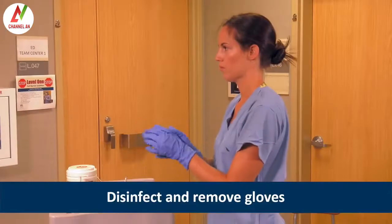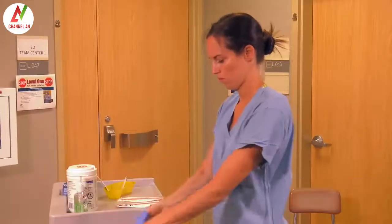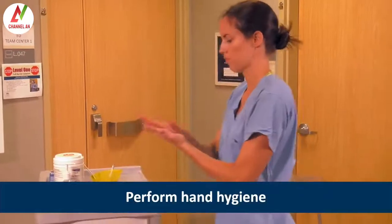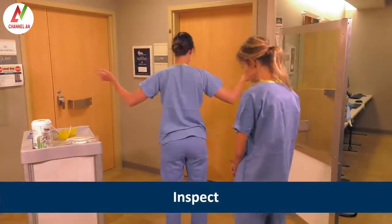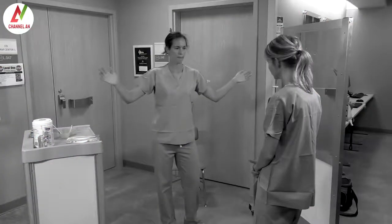Once the facial protection is removed, Heather disinfects and removes her gloves and performs hand hygiene one final time. Once all the Level 1 PPE is removed, Angie helps Heather inspect her clothing for contamination. If contamination is identified, Heather would need to shower immediately and inform the Occupational Health Coordinator about the potential exposure.